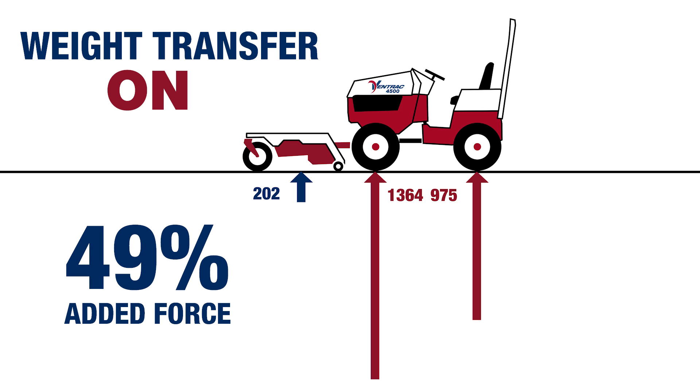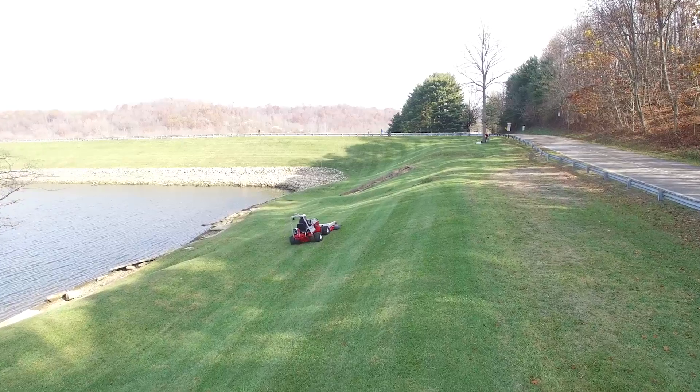or 49% as compared to the front axle without weight transfer on. That's a huge increase, and it's especially important when you're operating on slopes or in other circumstances where you need all the traction and control you can get.